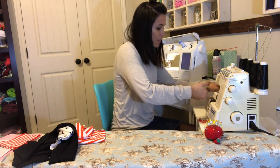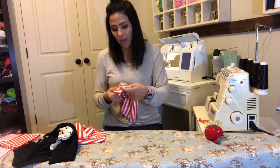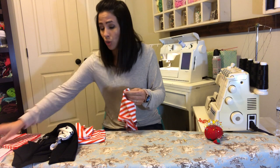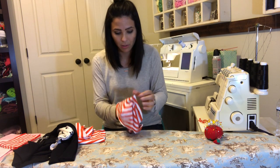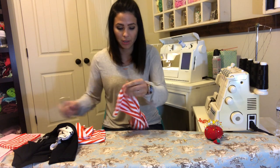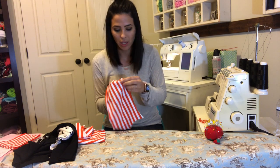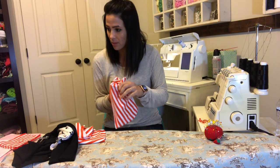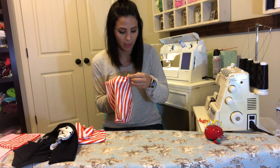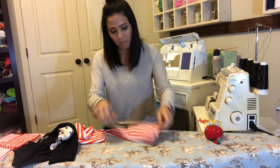My pocket is done. I'm gonna turn it right side out. After you turn it right side out, you can go ahead and top stitch it all the way around if you want. I'm using a pen today — I have a tool but I don't know where it is, so I'm just pushing the corners out with a pen. Here's my pocket.